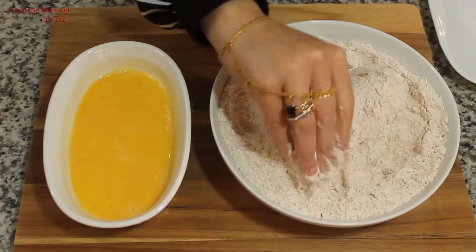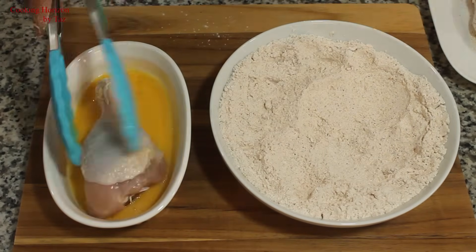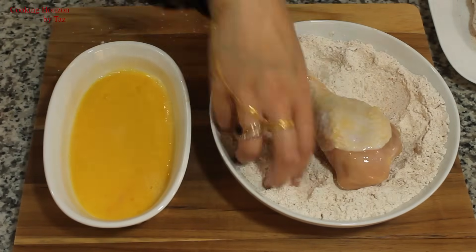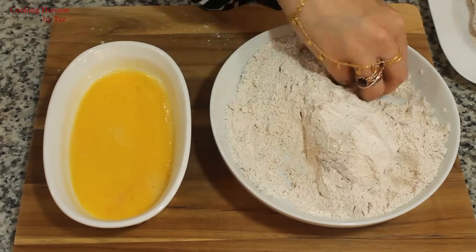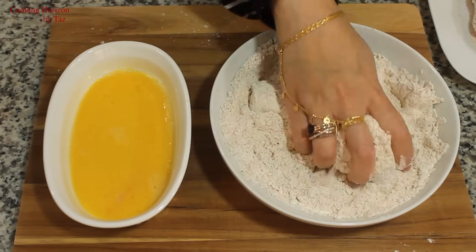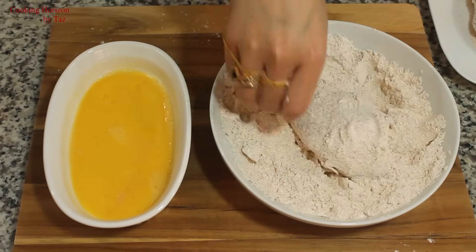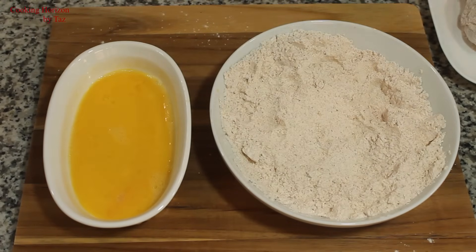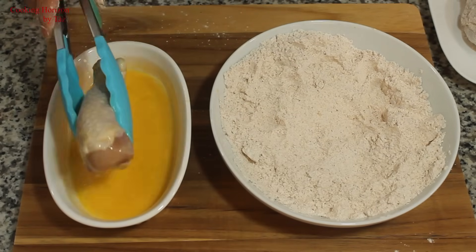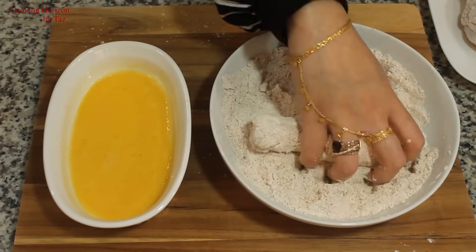Just in case you don't have access to an oven or you prefer frying instead of baking, you could also fry these pieces of chicken drumsticks. But in that case, it's better to double coat the chicken pieces instead of single coating. Here we are doing single coating. So for double coating, after the first coat of flour you dip it in the egg again followed by the flour coating, then you deep fry them on medium heat until done.